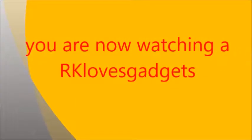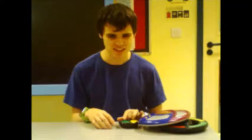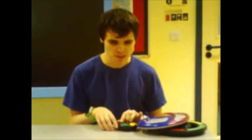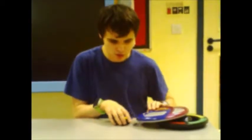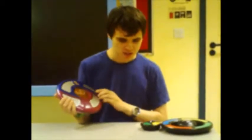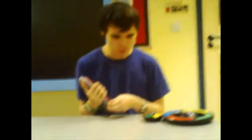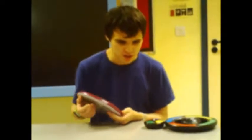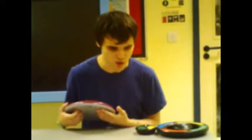Presenting a video brought to you by RK Loves Gadgets. Hello everyone, it's time for another exciting video from RK Loves Gadgets, and today we're going to be taking a look at some Simon games, which is quite a good bonus to look at on YouTube. Some of these were quite popular. Simon is quite popular from Hasbro. The first one was made in 1978, which is nowadays quite rare.